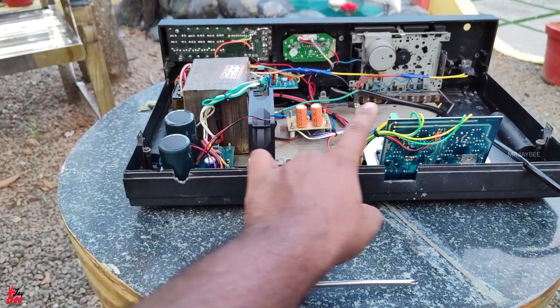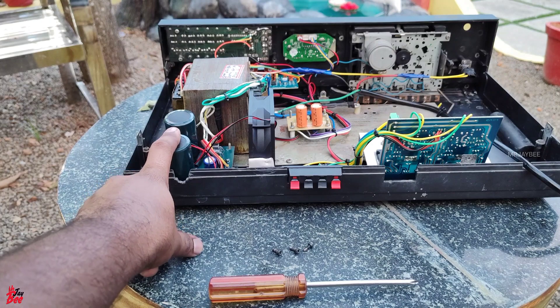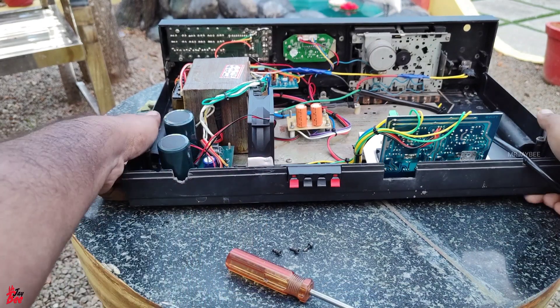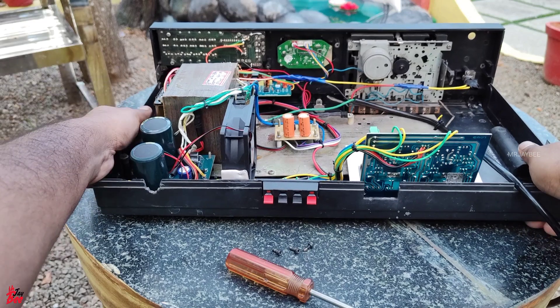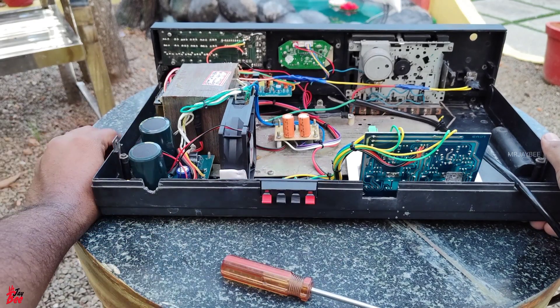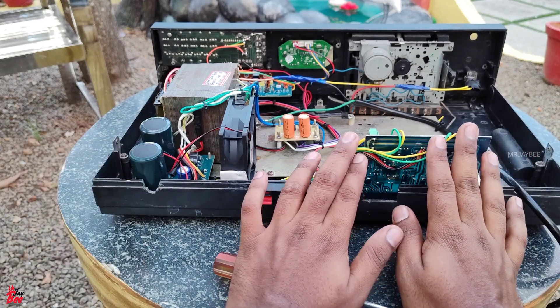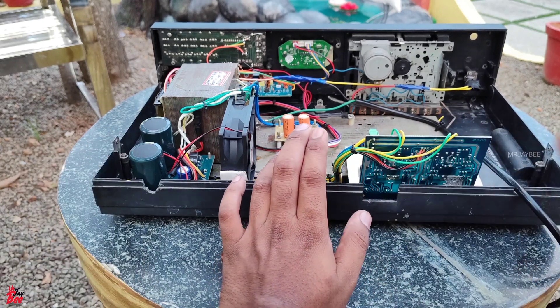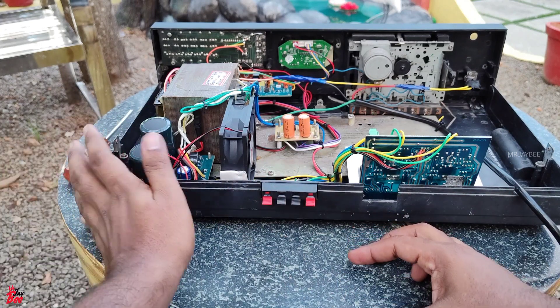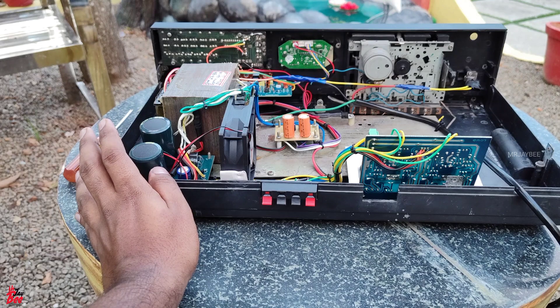This is the filter section. This is the dual power supply. This is the board. This is the 740 channel. This is the TIP 142 and TIP 147 transistor. This is 100W output. This is 80W. This is the perfect performance.